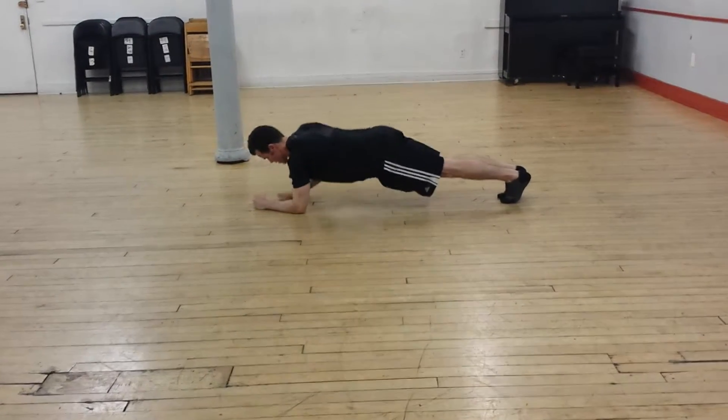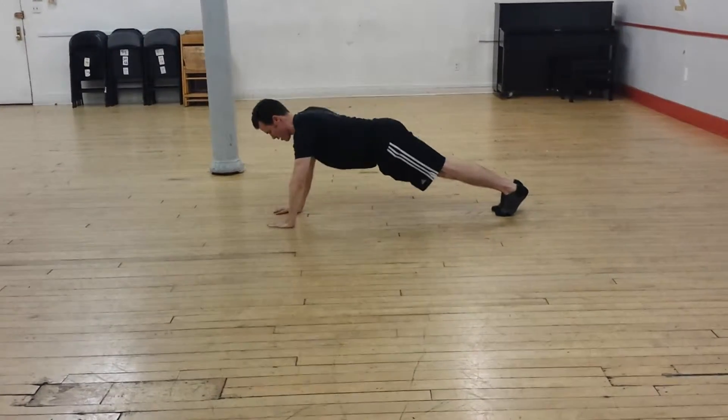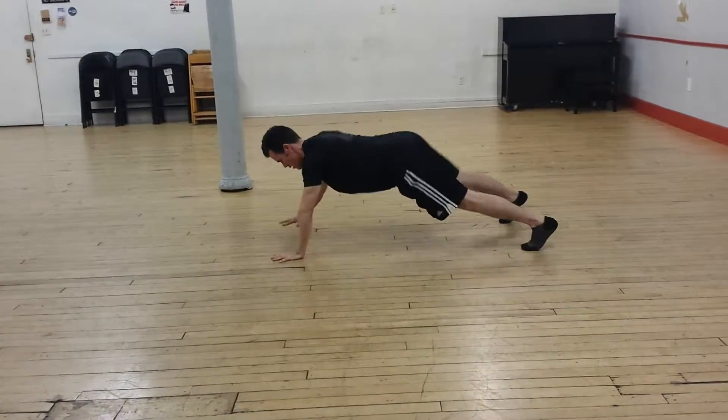And down, down, up, up — keep your nose, hips quiet. Two more. Down. And sidewinder back to me.